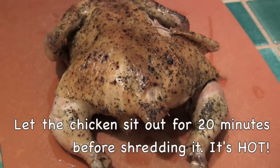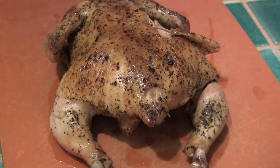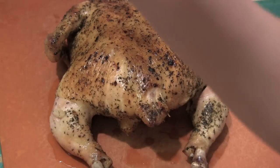I have the fully cooked chicken here. Since it's a little over four pounds, it took about an hour and 15 minutes — just keep that in mind. Typically a three pound chicken should take about 50 minutes. So what I'm going to do is shred it and add the chicken into the pan.